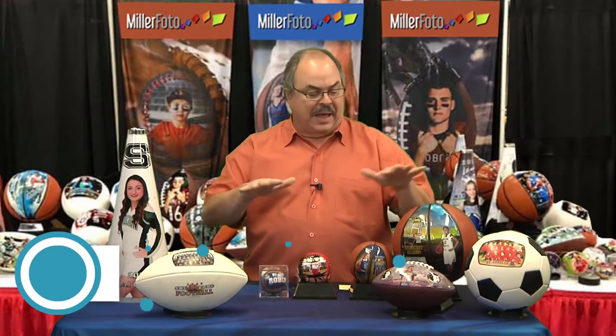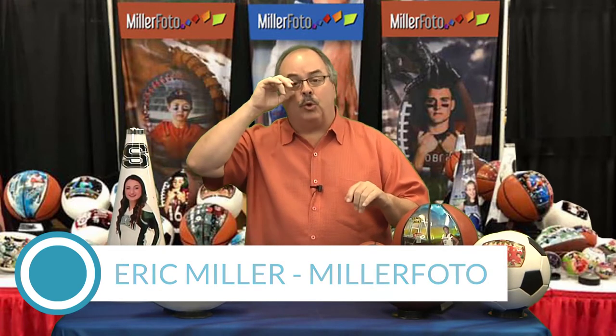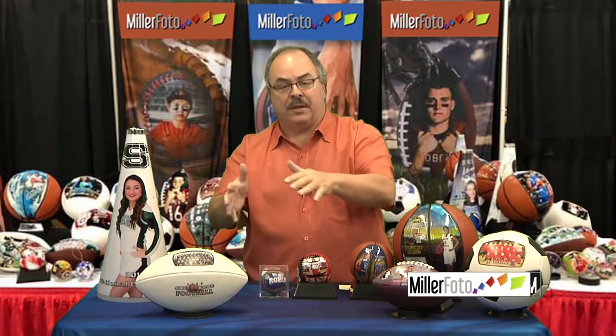Hi everyone. I want to show you our full line of photo balls and photo megaphone. These are very cool gifts. For our travel teams — softball, baseball, competitive basketball, competitive football — these make great gifts for your players. Here's a softball,